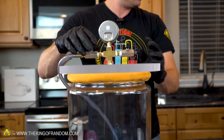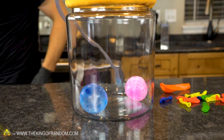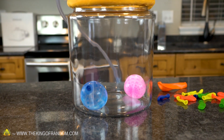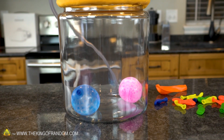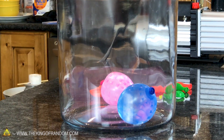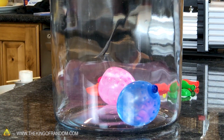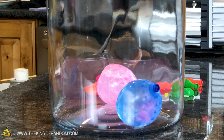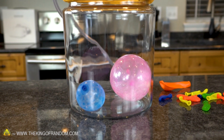Perfect — lid goes on, vacuum pump begins. I can actually see the pink one growing a little bit. There it goes — oh wow!